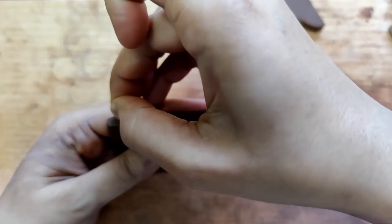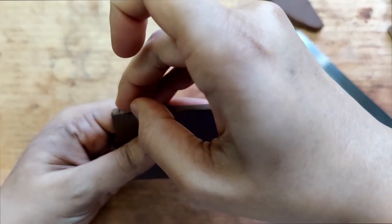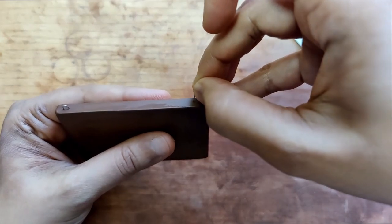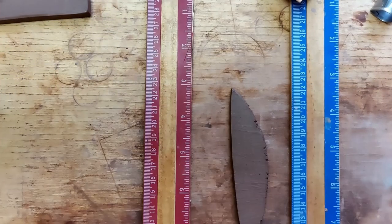The nichrome wire U-pins used here are gauge 24. This is for the earrings. The slab thickness is 0.3 centimeters.